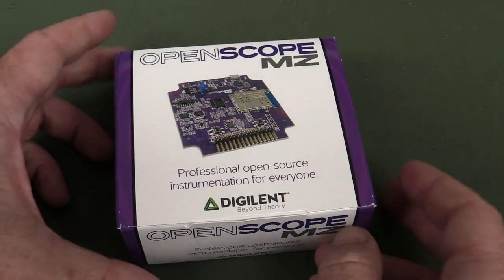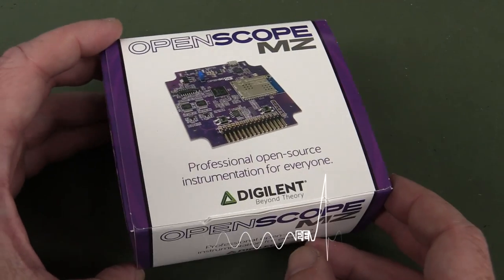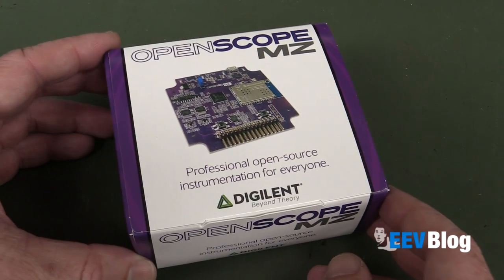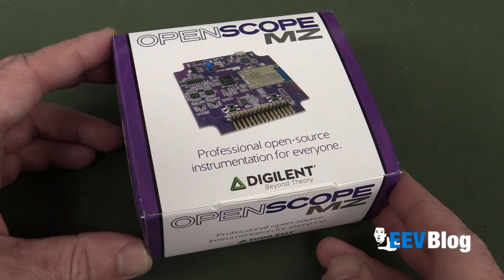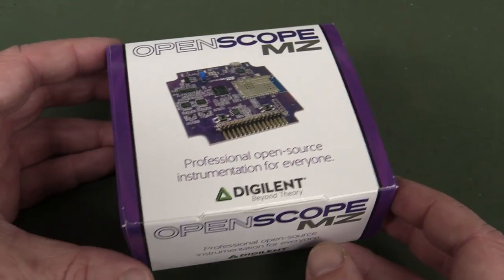Hi, we're going to check out the OpenScope MZ today from Digilent. Thank you very much Digilent for sending this one through — I didn't know they were going to do it, but it was a Kickstarter project which raised a hundred and seven thousand dollars, and they got just over a thousand backers. I guess this is one of the first production run.